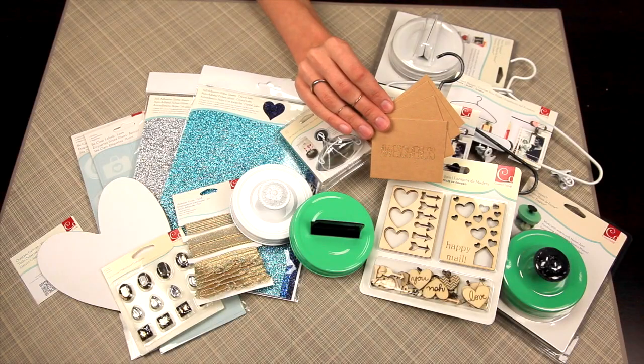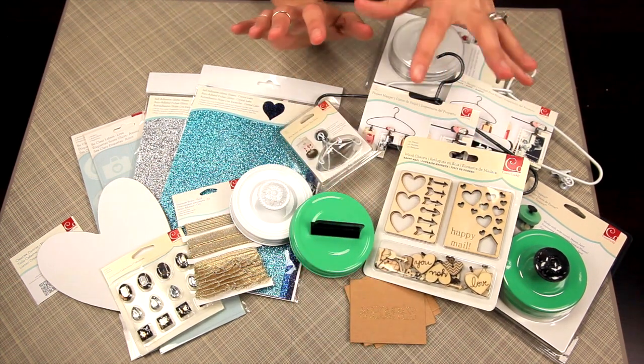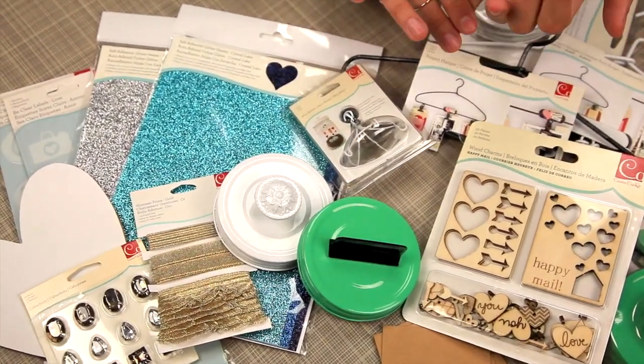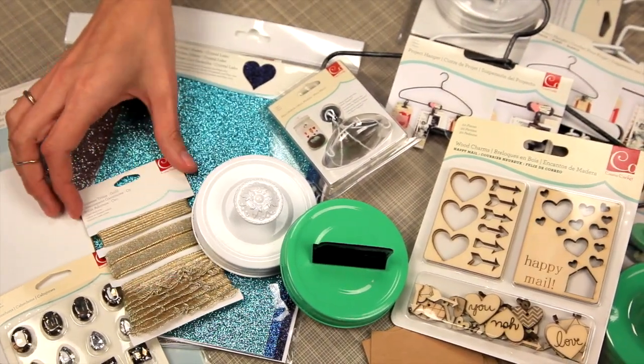I'm so excited to show you some of the awesome projects you can create with the new Cosmo Cricut items. If you love Pinterest or any of those really creative blogs and you just love doing the DIY projects or home decor items or gift making, wait till you see what you can make with this.